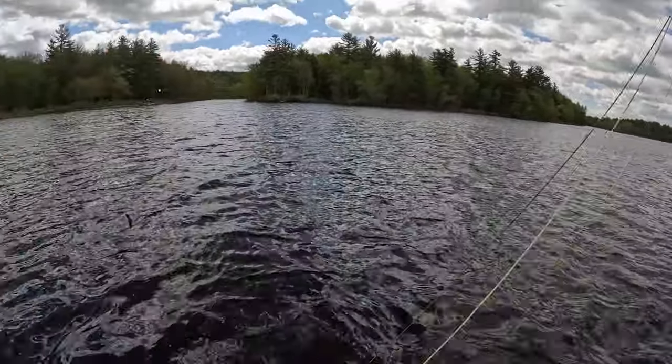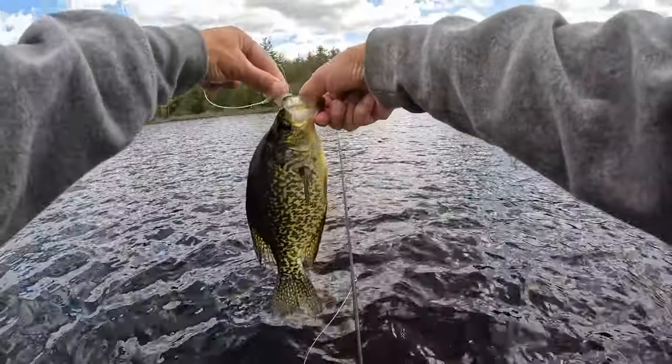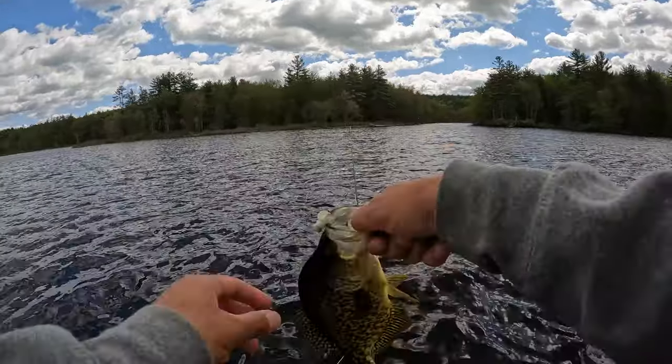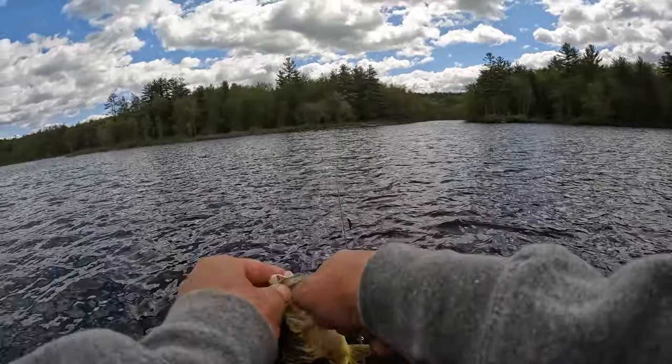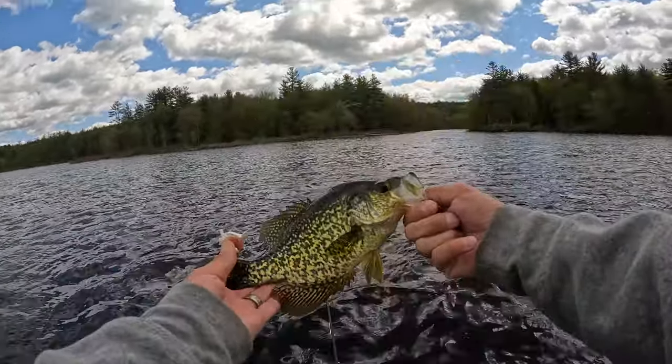Yeah, crappie on the fly rod - just super fun, they're so aggressive. This water is still 69 degrees, toasty.